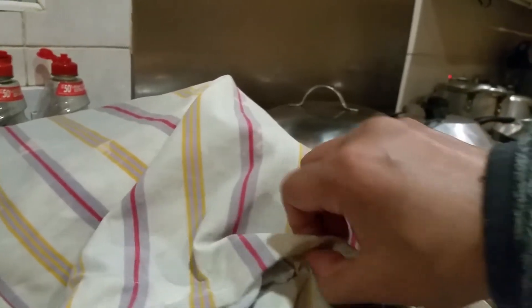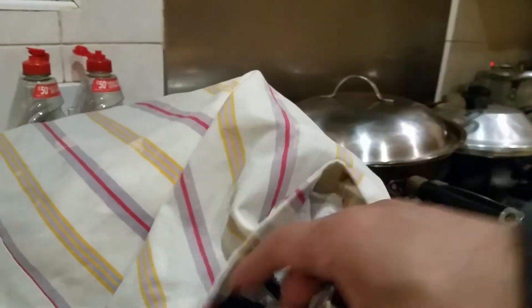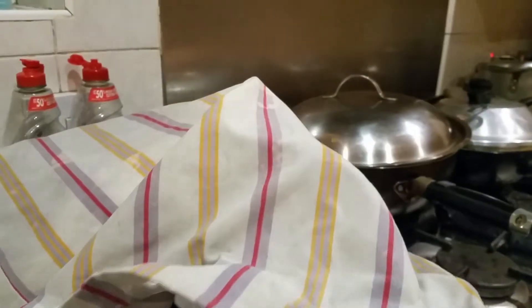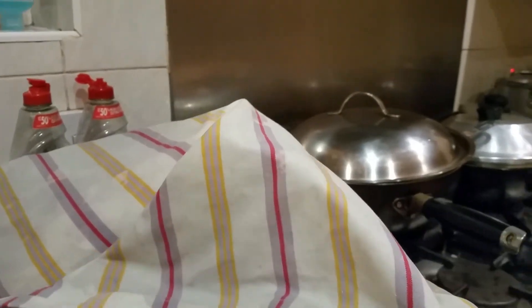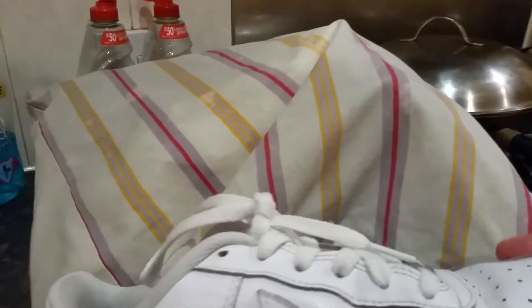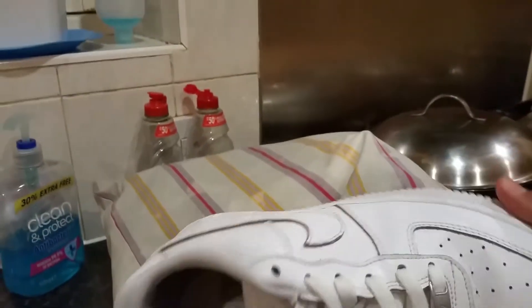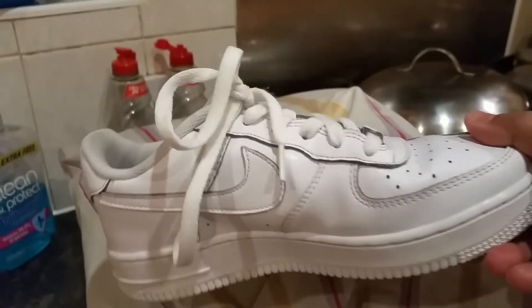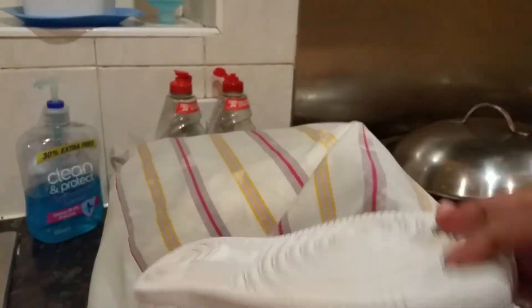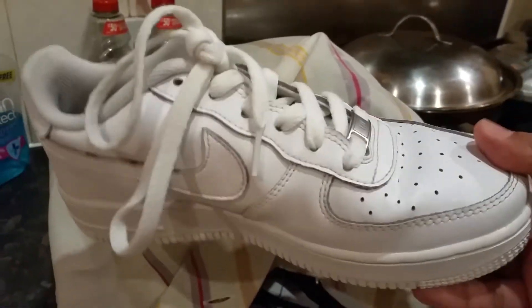We are in mid-January 2021 in the UK — this is winter time — so there's no way you can dry them outside. You have to dry them indoors using the heater. Here we are — this is the pair of Air Force One. Look at how pretty and beautiful it is now! Just needs to get dry. Absolutely brilliant. You can sell a pair like this for 35 to 40 quid easily on eBay — easy peasy.